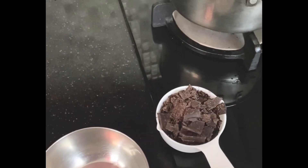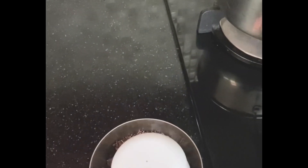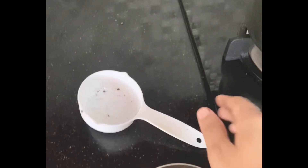This is half a cup of chocolate. If you use the whipping cream or fresh cream, it will melt using a double boiling method.